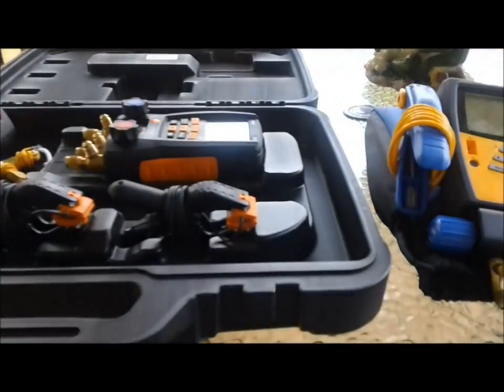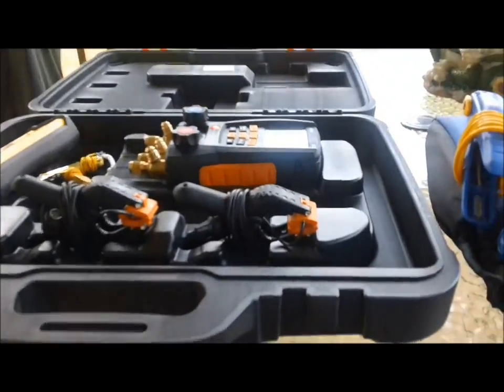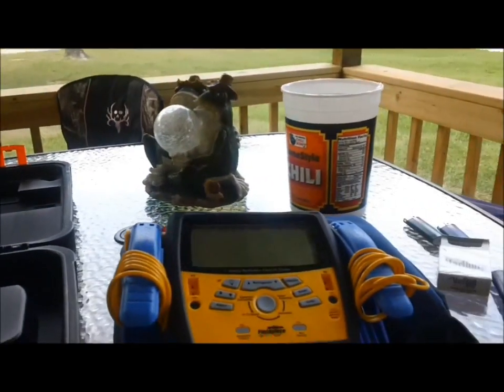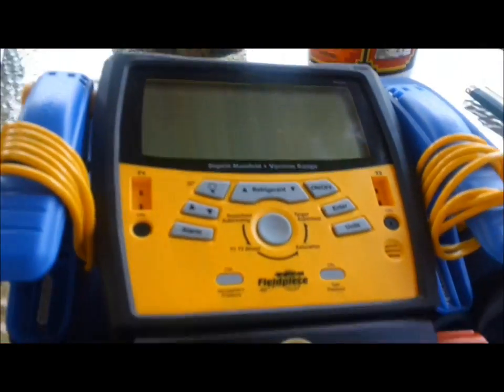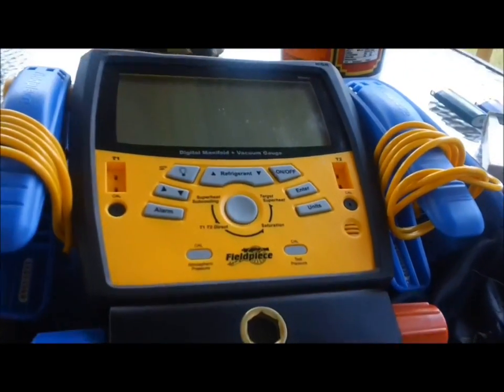I'm going to explain why I bought the Testo 550. I've been getting a lot of compliments and questions asking why I went to Testo. Here I have the S-Man — I did not go to Testo because I have a problem with this manifold or that I don't like this manifold anymore. It's nothing like that.